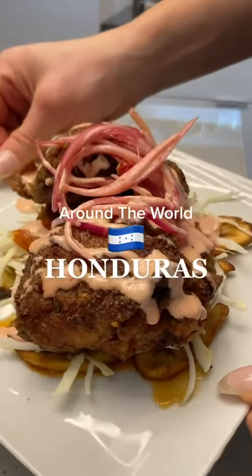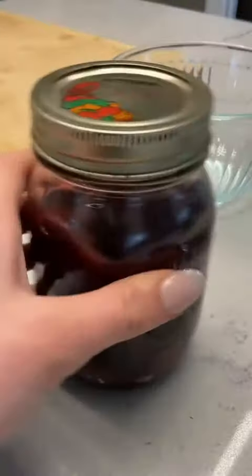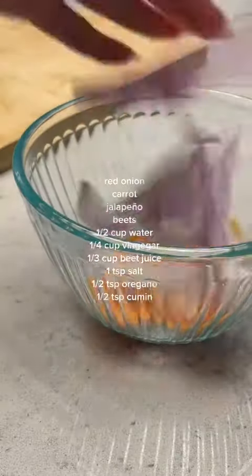Dinner is served. And you've been craving fried chicken, haven't you? I knew it. Someone give me a beat. Okay, enough with the jokes.